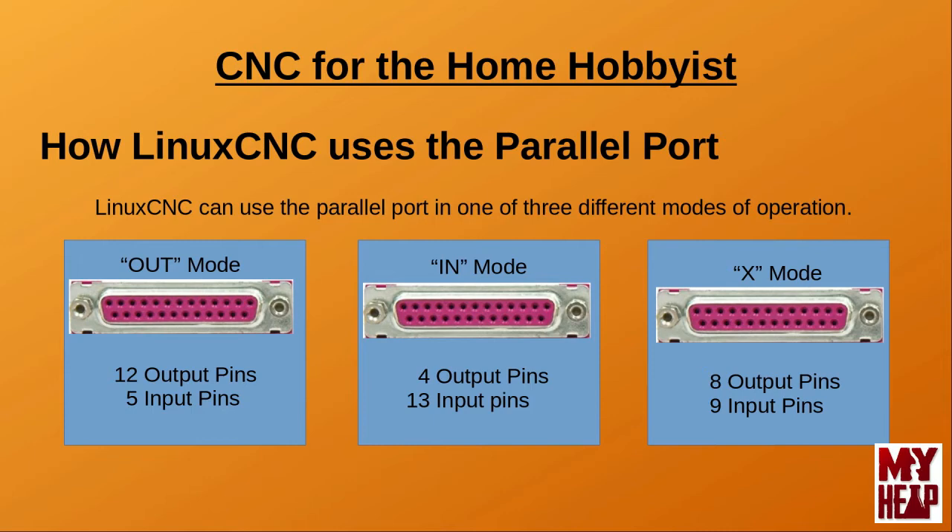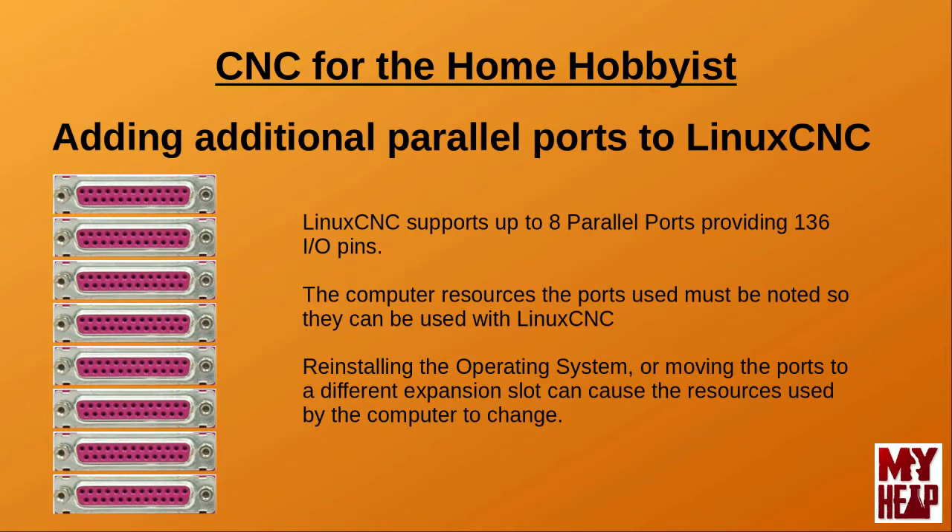If a single parallel port does not provide the number of input and output pins that you need for your application, then have no fear. Additional ports can easily be added to the controller computer by the use of add-on parallel port boards, as mentioned in the previous tutorial. Linux CNC can support up to 8 parallel ports, providing a total of 136 pins for input and output. That's quite a lot of I/O and would take care of a large majority of applications. However, the number of ports you'll be able to install will be dictated by the number of expansion slots available on the motherboard and how many ports are available on the expansion cards that you purchase.